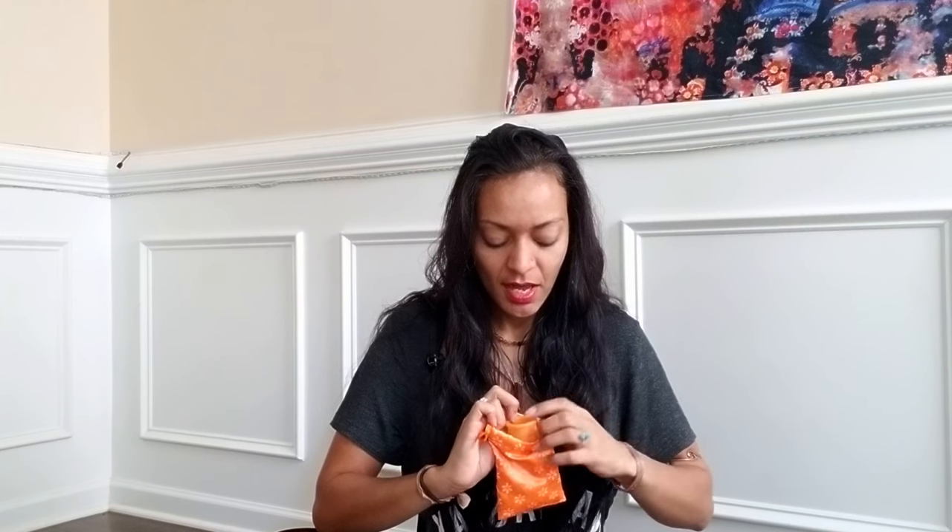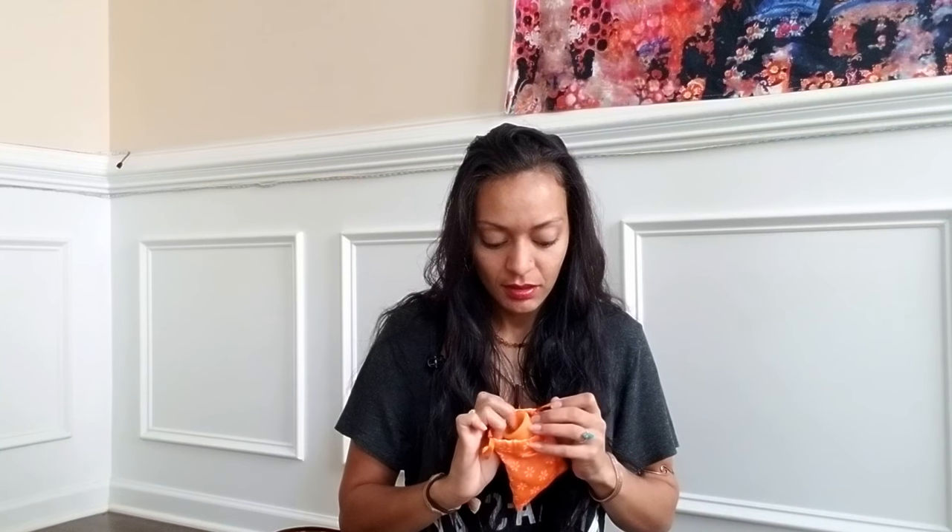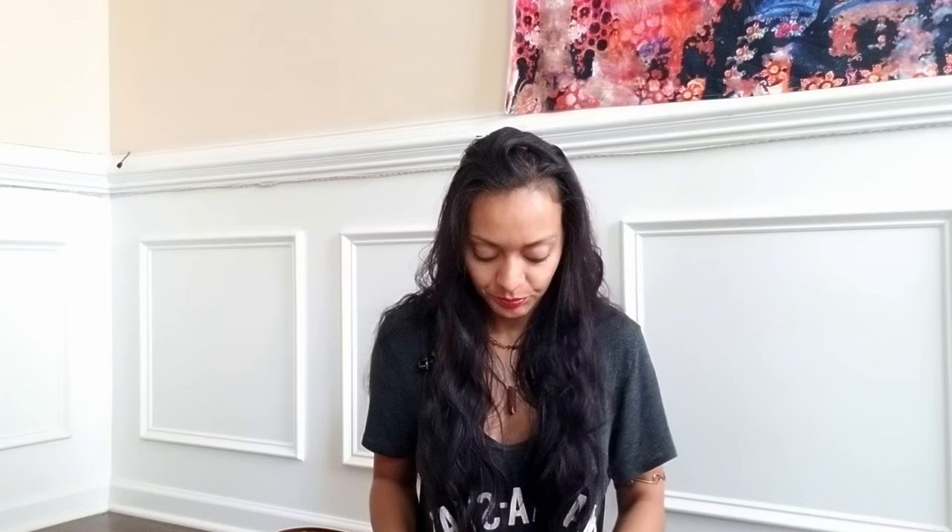You don't have to worry about wearing underwear if you don't want to, you don't have to worry about swimming or bathing. It is a more eco-friendly version of tampons and it's reusable — you don't have to run out to the store because you ran out of tampons or pads.